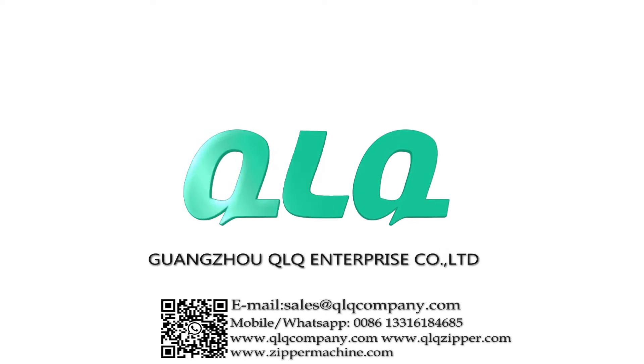So this is the biggest advantage of this machine. We'll see you next time. Thank you.